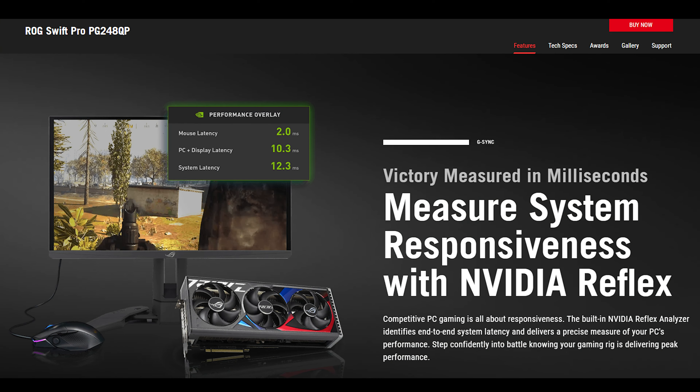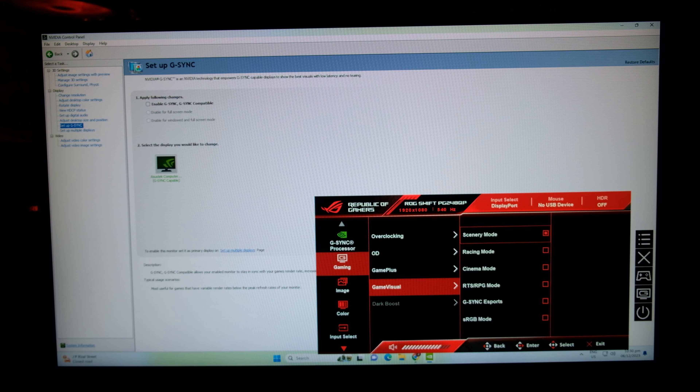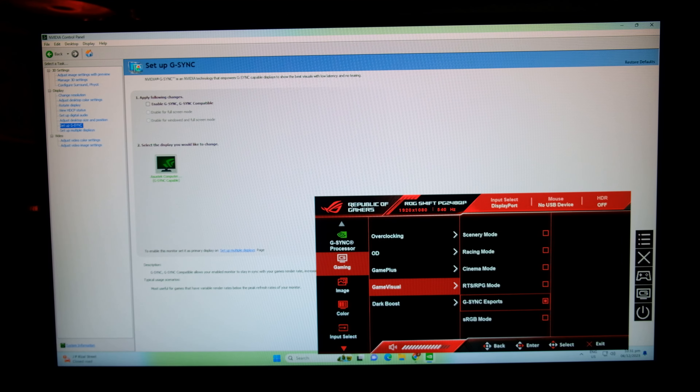It also has NVIDIA Reflex, which identifies end-to-end system latency. There are in-game enhancements like a stopwatch, timer, FPS counter, and crosshair — I'm not sure if the crosshair functionality is a cheat, but it definitely helps with first-person shooter games. You also have overdrive presets to push the monitor's response time speed, and game visual presets to adjust color and saturation.